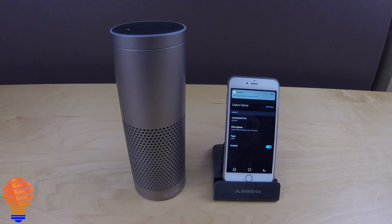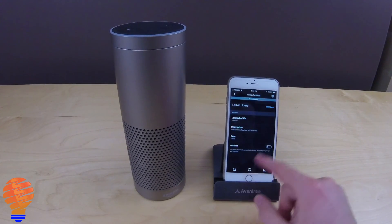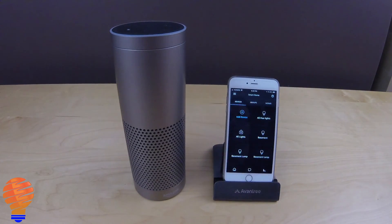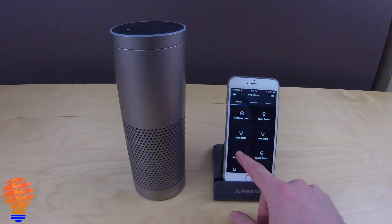Now I'm going to turn off the leave home routine and show you how Alexa reacts. Alexa, leave home on. [Sorry, I couldn't find home.] If you've ever turned off a routine or disabled a device in the Alexa app, those go to the bottom of the list. If you want to turn them back on, scroll down to the bottom, pick the device or routine you want, and hit Enable.